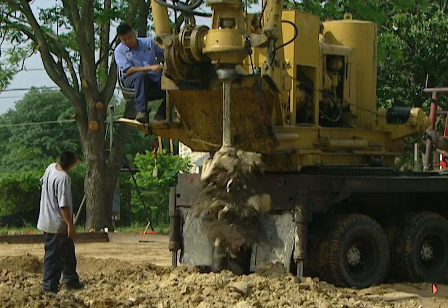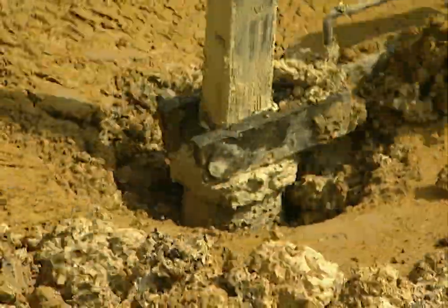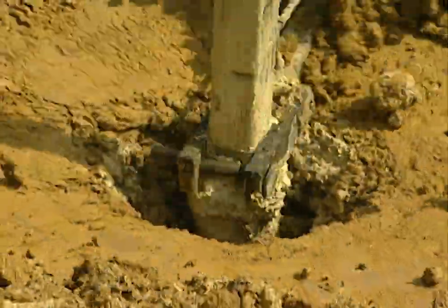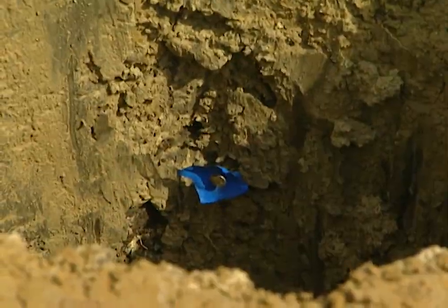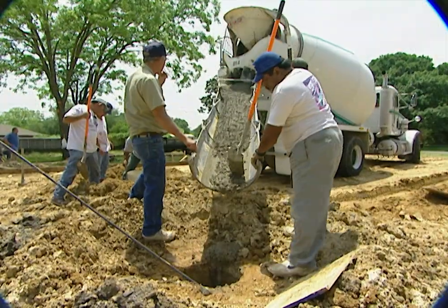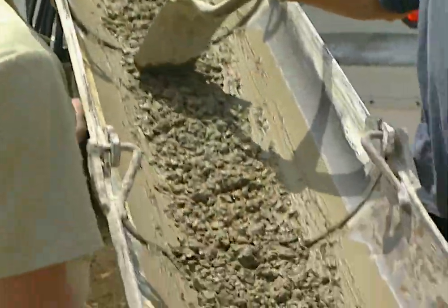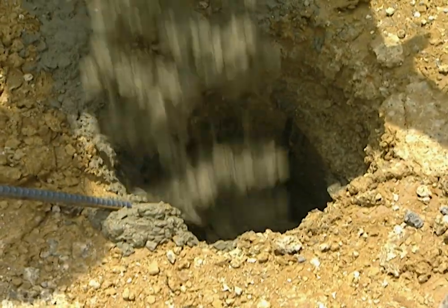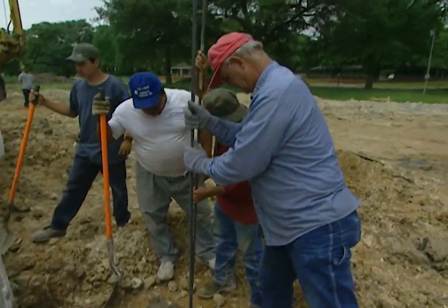Just to be sure, the crew drills one additional foot right into the rock. Each pier is one foot in diameter. After the crew drills the holes, the area around each hole is cleared of all debris so nothing falls back in. The crew marks the spot inside the hole where the top of the pier is to be — exactly 28 inches below the future surface of the concrete slab. The concrete must not fill above the blue tag marker. The top of each pier has to be at the exact same level. When the pier hole is filled with concrete, two 20-foot lengths of steel rebar are placed in for reinforcement.